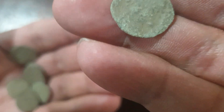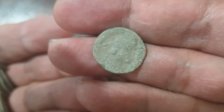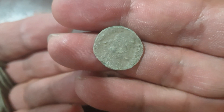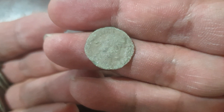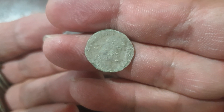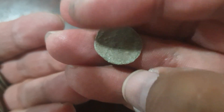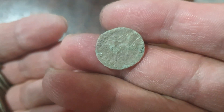It was in Europe somewhere, I think, where they find these coins. You can see the figure there — the head — and I think once we clean it we'll see what's really there.